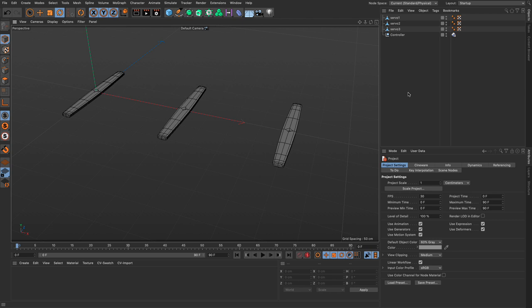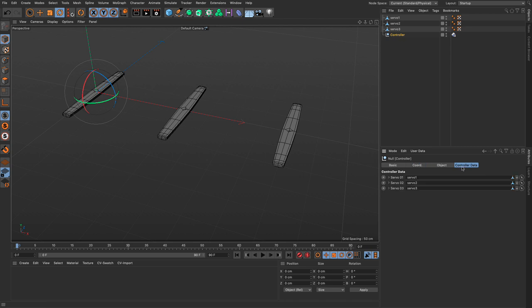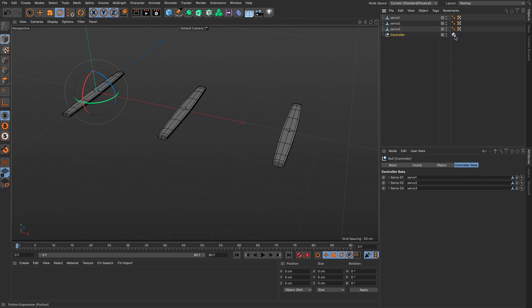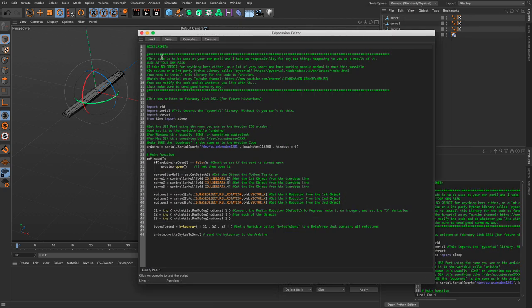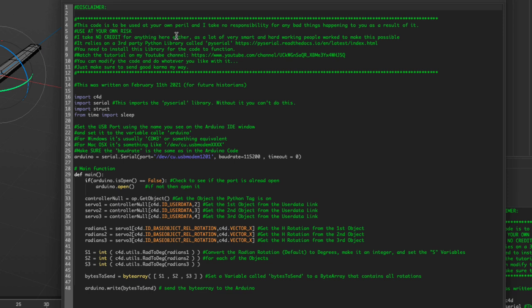The setup is currently configured to drive three servos. If you want to drive fewer or more, you will need to amend some things in the code, but it's easy to do. You drag each of your objects into the appropriate link, which connects them to the code. It's nothing more than a Python tag — double-clicking gives you the expression editor. Most of the green text is comments and doesn't participate in the code at all.